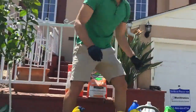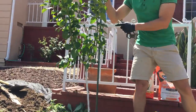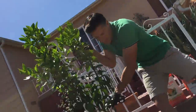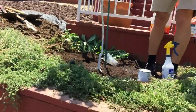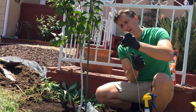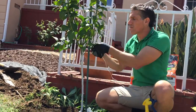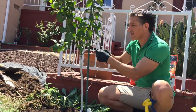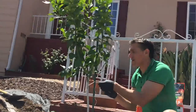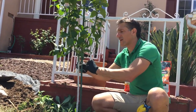We've got our stake here — just going to stake that in the ground. Be sure, when you're tying the tree to the stake, that you don't tie the knot onto the tree. I'm tying the knot onto the stake and then wrapping the tree, and that will hold the tree in place.